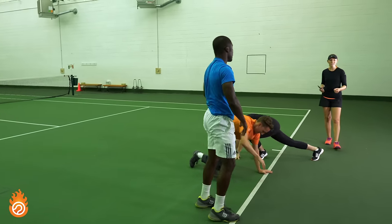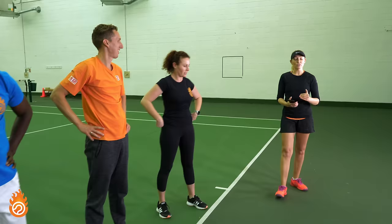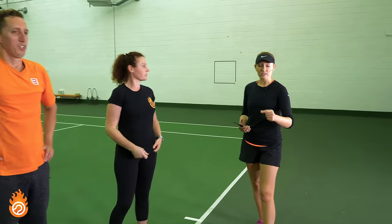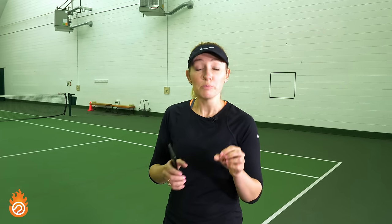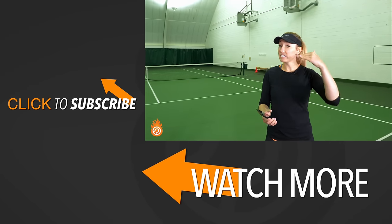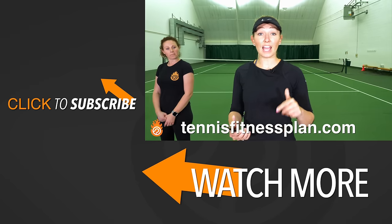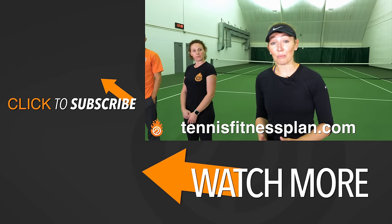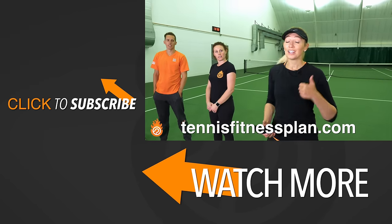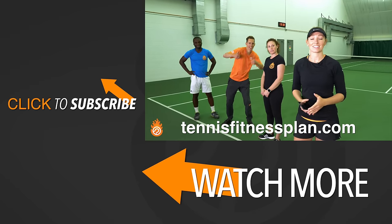If you're watching this at home, I hope that this has been super helpful for you. We want to make sure that you do each exercise for 20 seconds on with 10 seconds of rest, and you rotate that four minutes through before moving to the next exercise. If you want this spelled out for you, make sure that you go to TennisFitnessPlan.com. If this is helpful to you, like the video, send us a comment below, and subscribe to never miss a tennis lesson again.